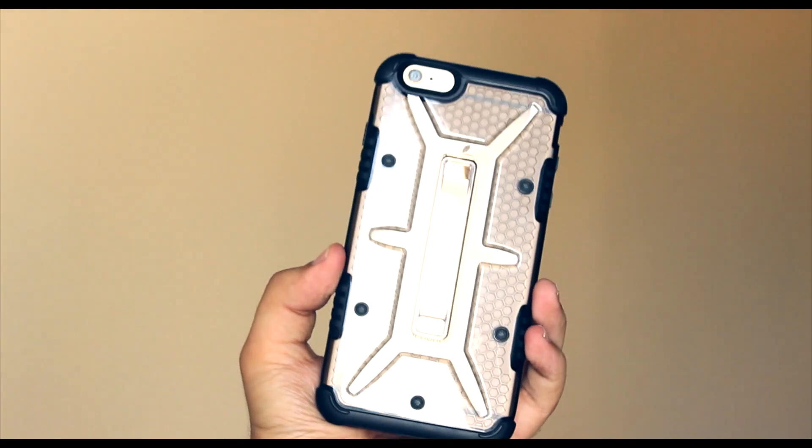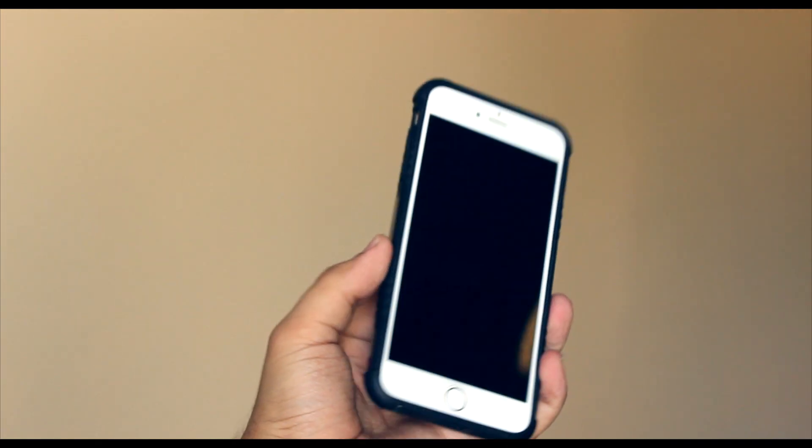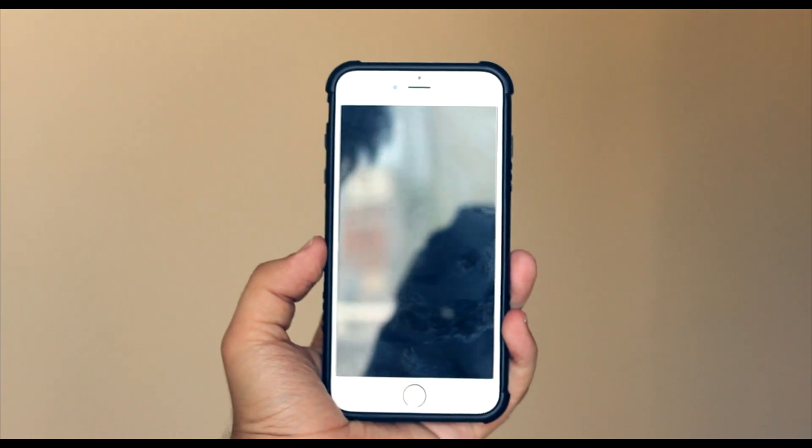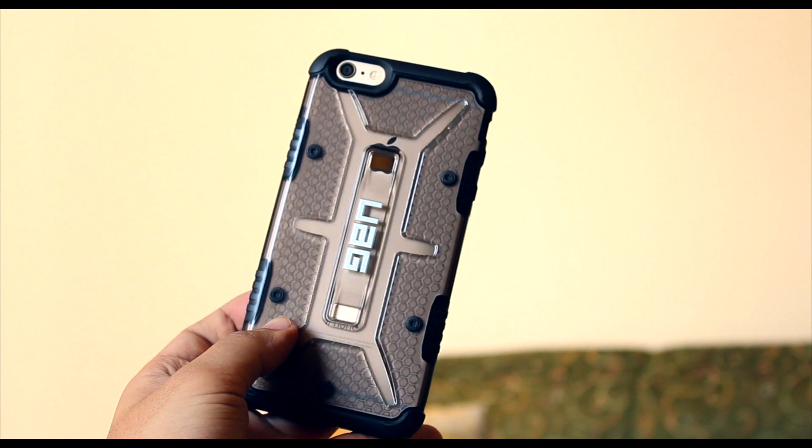Starting off, this case is meant to be more protective than stylish, but in my opinion it doesn't look too bad either. Yes, it's going to make your phone much heavier and thicker, but it does also have military-grade drop protection. On the back of the Ash case is a dark translucent shade.